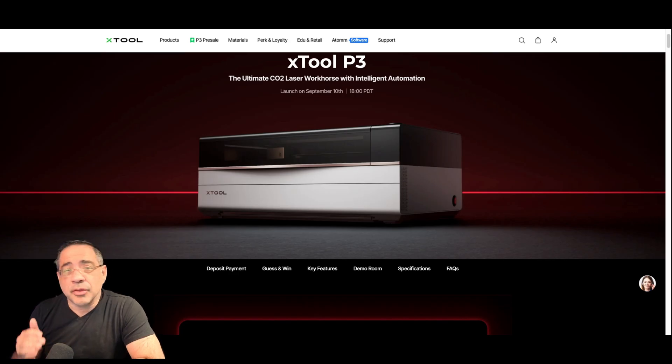Let's go ahead and check out the specs and see what's exciting about it. Who knows — either this is going to be your upgrade, or this is going to be your first CO2 laser. There are several reasons why you may want to consider upgrading to the P3 if you have a P2, or adding an additional laser to your laser lineup because of these key features.